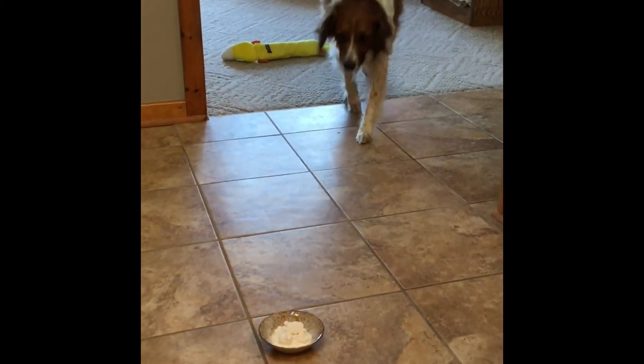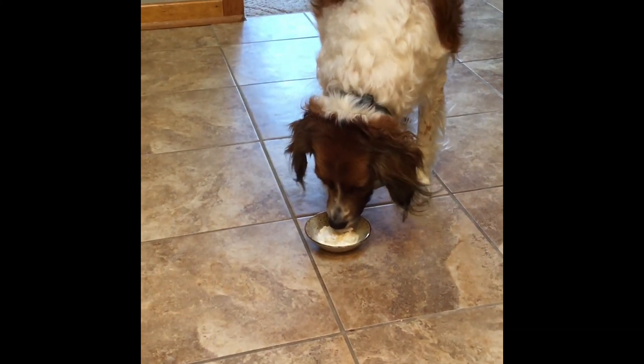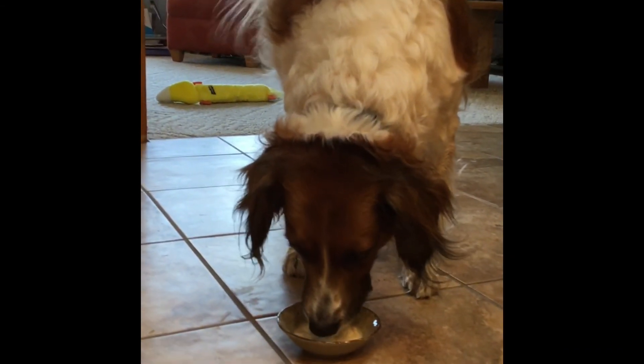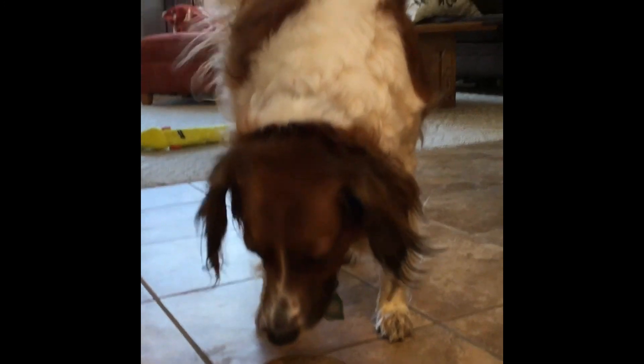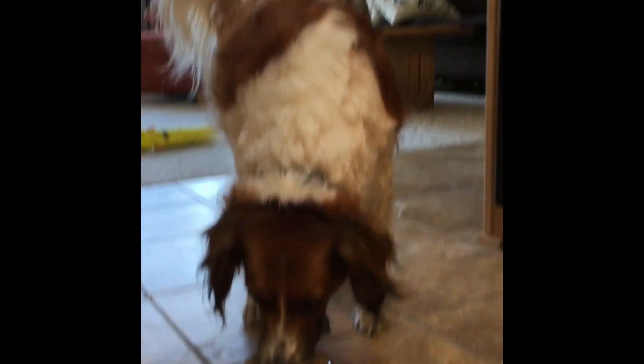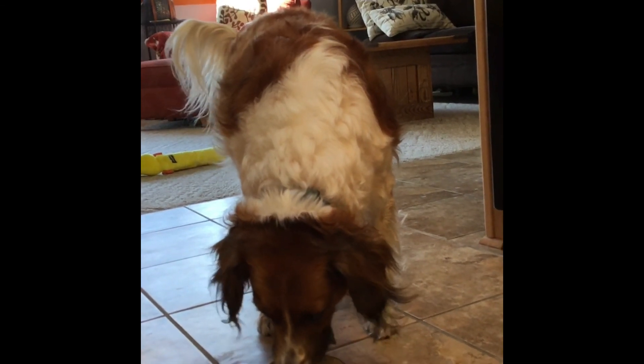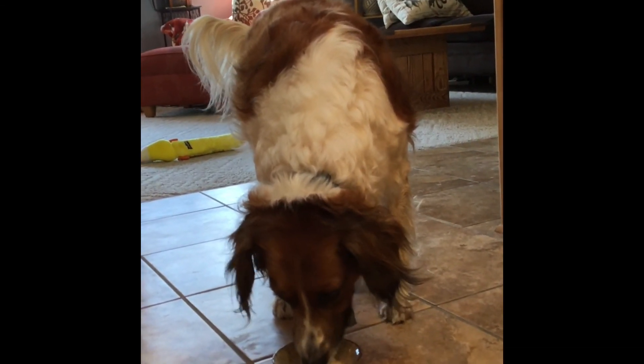Come here, let me know how it is. Is it delicious? Is that a tail wag? I think it's pretty cold! You're a lucky dog — are you my taste tester today? All the boys are sleeping, otherwise I'd ask them.